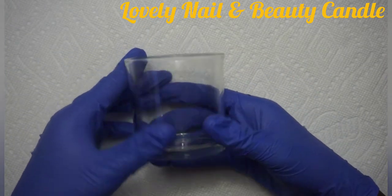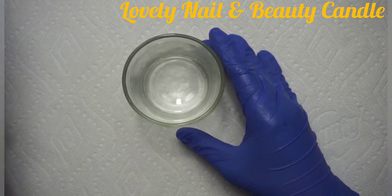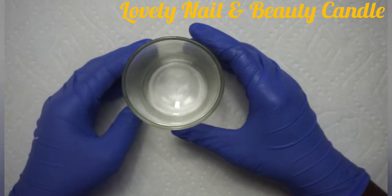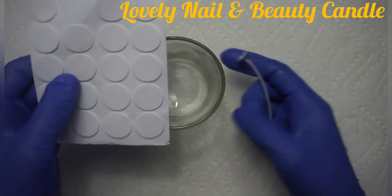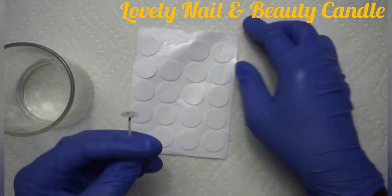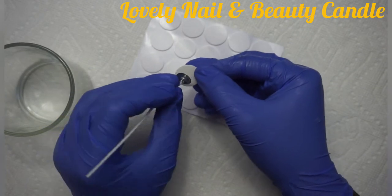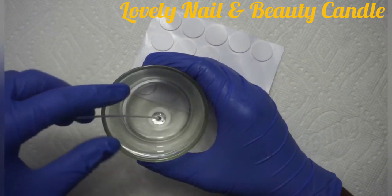Right there I have my glass — that's where I'm gonna create my candle. I have my sea sand; the color is sand. And right there I have the candle wick that I'm gonna use. I have the glue sticker that I'm gonna use to stick the candle wick, and I'm gonna put it inside of my glass.